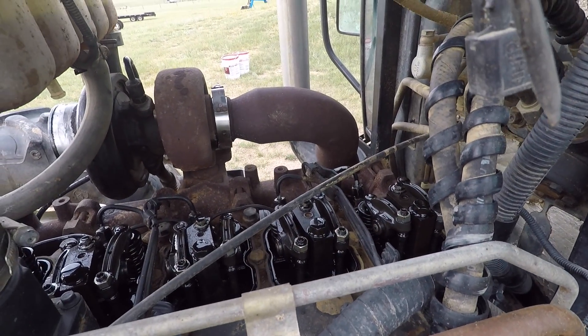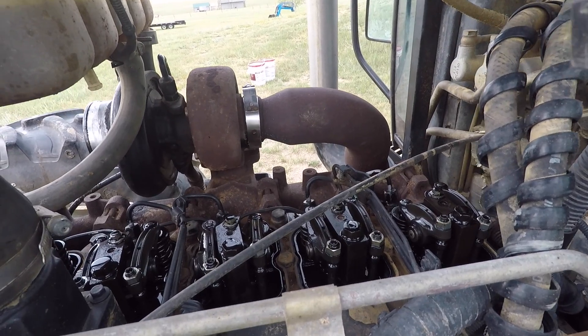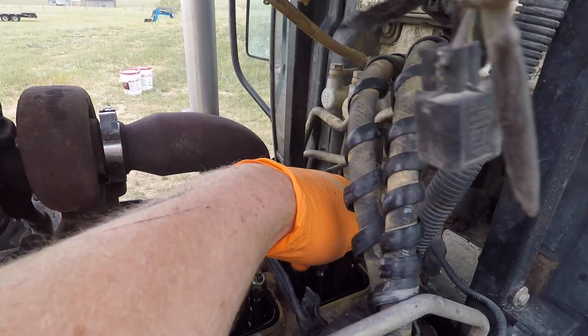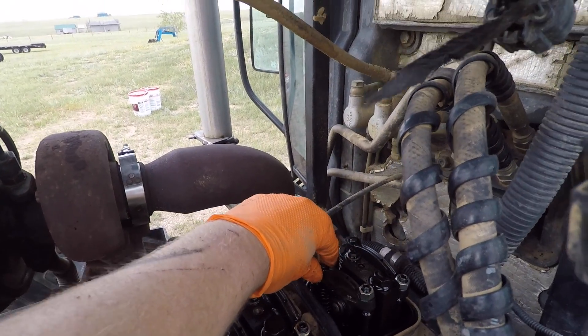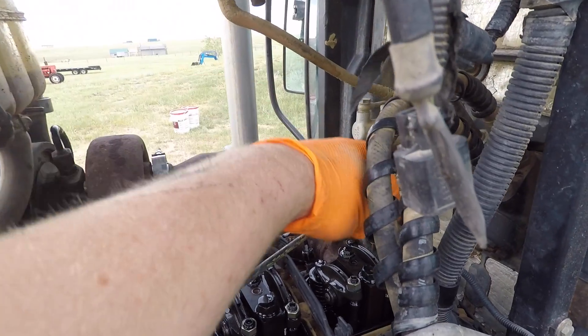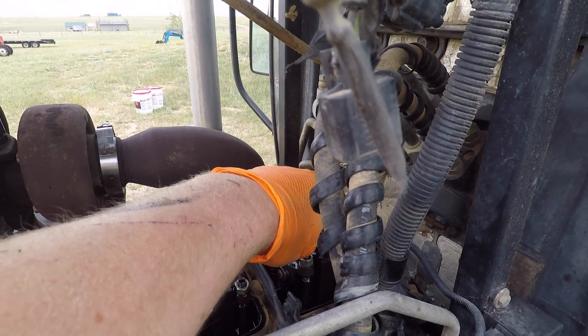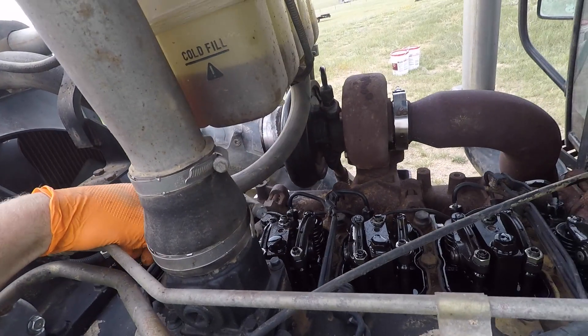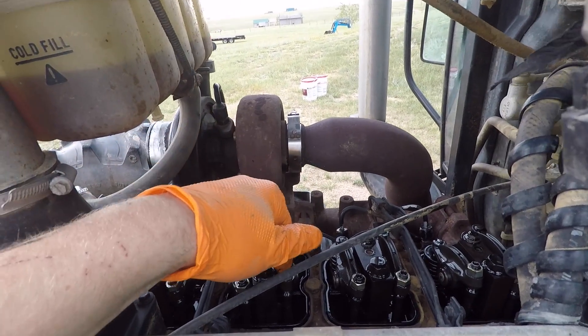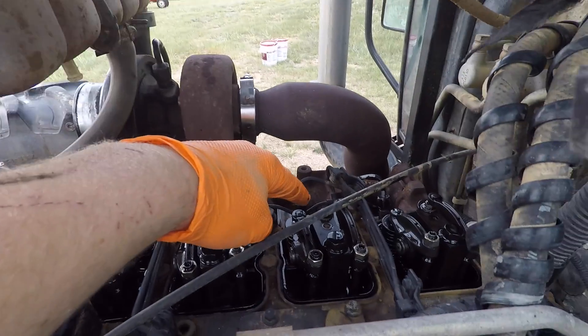What you do then is turn the crankshaft around and bring number six to top dead center where both valves are in neutral, unlike now. Then you adjust both valves on number six, you adjust the exhaust on number two and the exhaust on number four, the intake on three and intake on five.